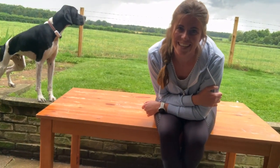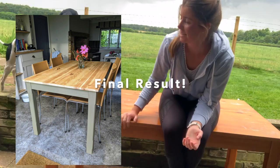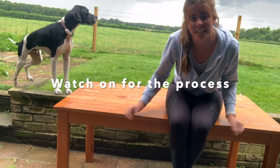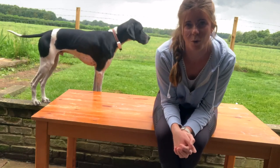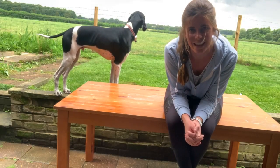Hey guys, Holly here. I've got a kitchen table flip for you today. This is an old IKEA dining table, still pretty sturdy. I'm just going to take it from the kind of orangey, piney look to something a little more rustic. Hopefully you enjoy seeing the process.